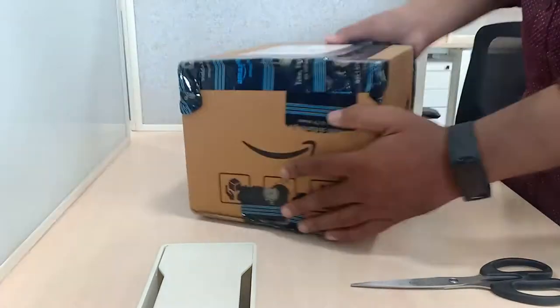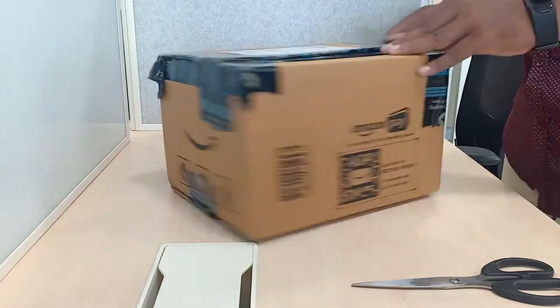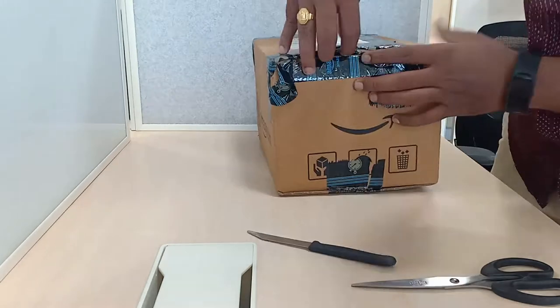Hello friends, how are you? Welcome to my channel. I bought this product on Amazon. After a lot of research, I selected this mic. This is a multi-purpose mic which can be used in several ways for professional recording.